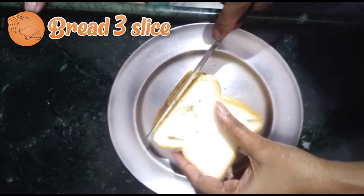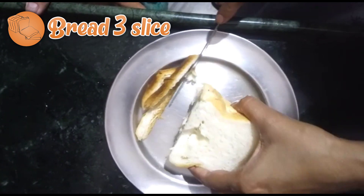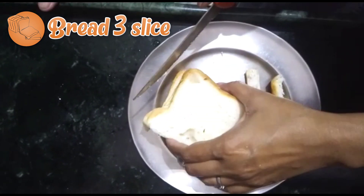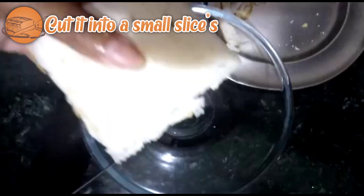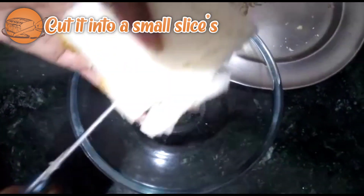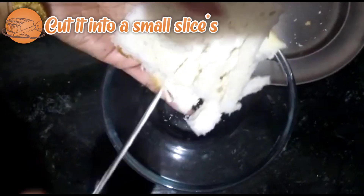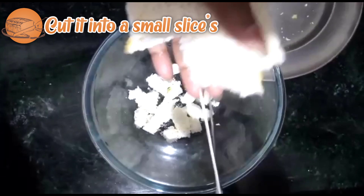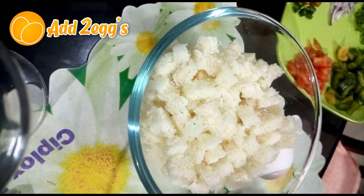I am taking 3 slices of bread and cutting them into small pieces. Then I am adding 2 eggs.